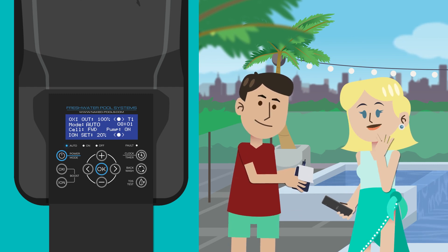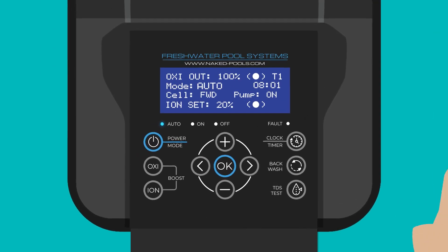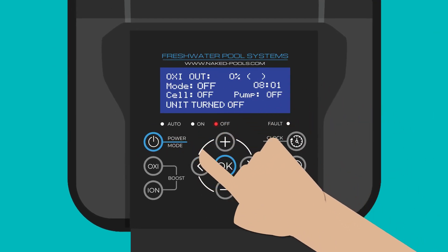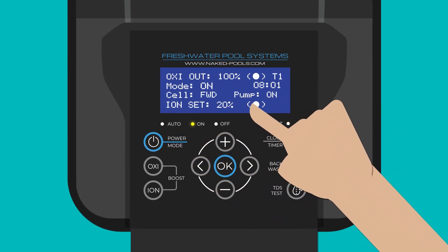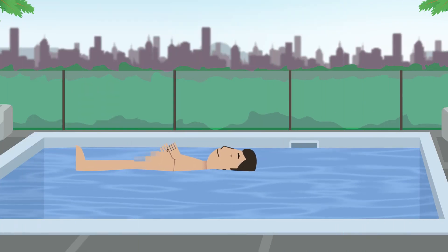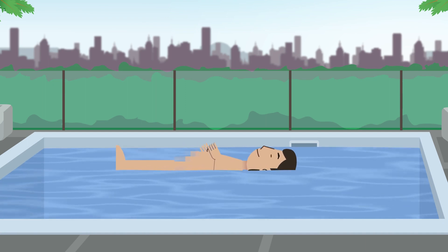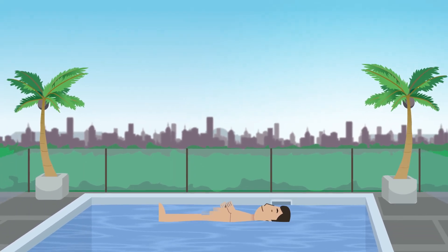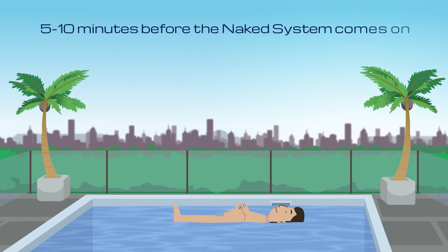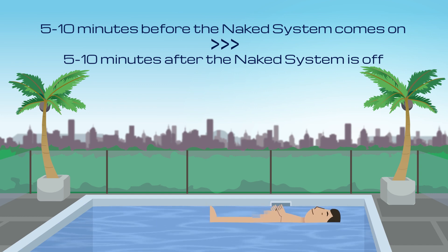Now set the timers within the external controller to the required runtime for your pool size. Press the power mode button to switch from auto to on, and you're done — simple. If the pump is not plugged directly into the Naked but into the external controller, it must always run when the Naked system is on, starting five to ten minutes before the Naked system comes on and stopping five to ten minutes after the Naked system is off.